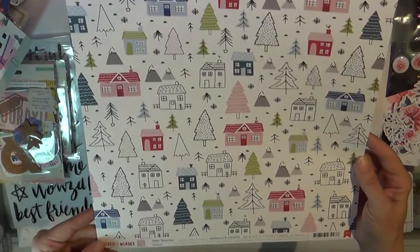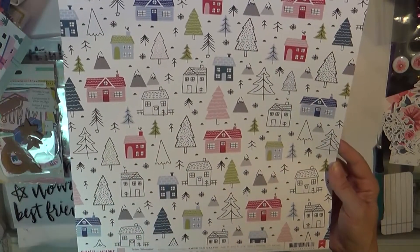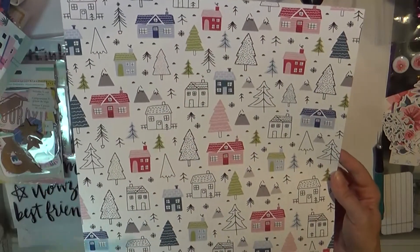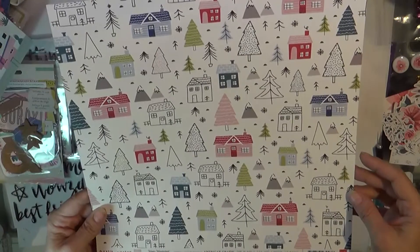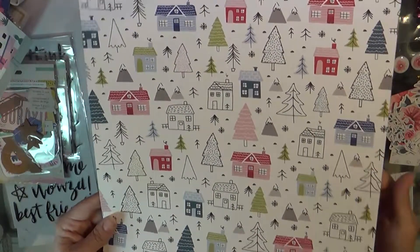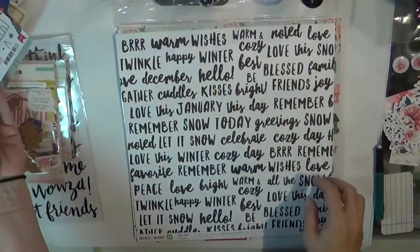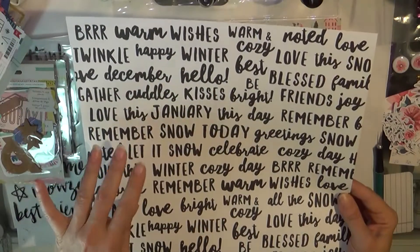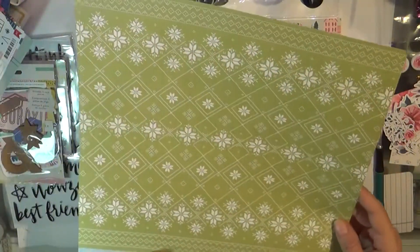I did get some things that were on clearance that I didn't get before. This is Sweater Weather — I don't buy very many winter items because I'm in Texas. We don't get a lot of snow or changing of the leaves; it's either bright green and flowering or dead and dormant. So I thought it might work well with some Christmas pictures. This is a beautiful neutral with a soft pink and white polka dot that almost looks like snowflakes. I got that for like 70% off. This one is also Sweater Weather and I thought these little things were just beautiful — I could fussy cut these out or just use this as a neutral background.